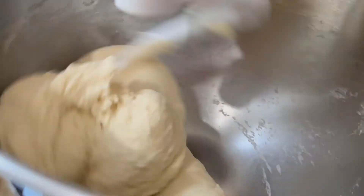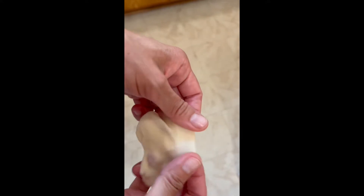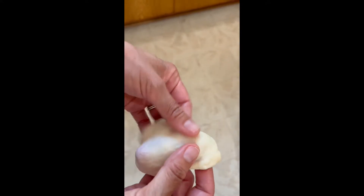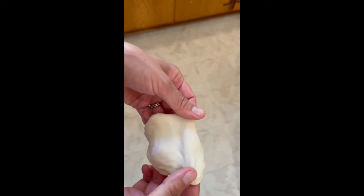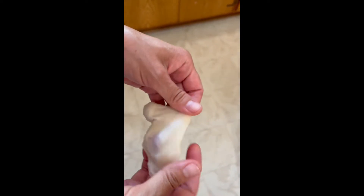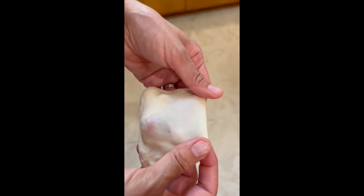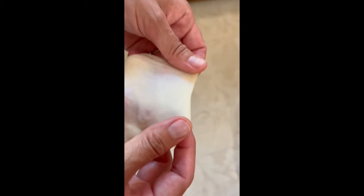For me and my mixer, 10 minutes is perfect. You may ask yourself: how do I know if I mixed the dough long enough? A trick I learned in culinary school — if you stretch the dough really thin and you can read newsprint through it and it doesn't rip, it's mixed enough. This is a great rule of thumb to check if your dough was mixed long enough.